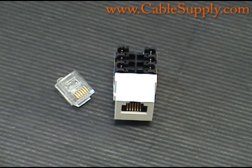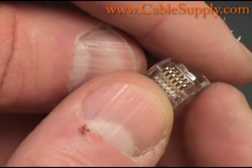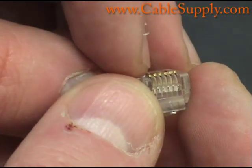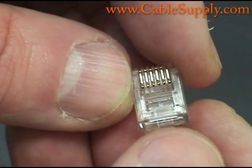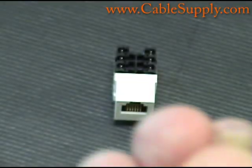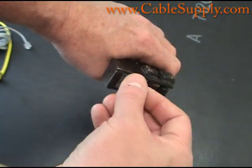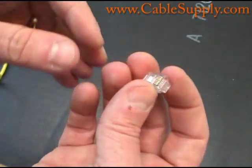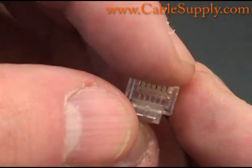Two wires. This is a six position mod plug — it means it can take six conductors. You can see the little connectors there and they're all raised. What you would do is slide the cable in there and then use a crimper similar to this crimping device. You stick the mod plug in there with the wire and then crimp it down, and as you crimp it down it takes those little metal pins and shoves them into the wire.